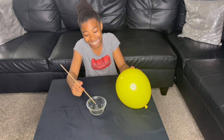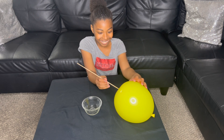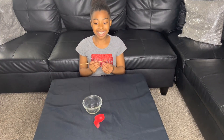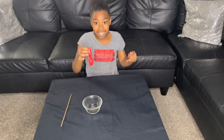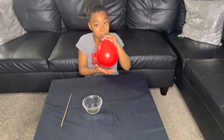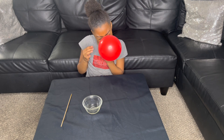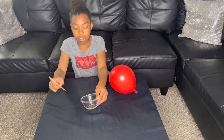I'm scared. Okay, okay. Let's try again. Now we're going to blow up our balloon again. That should be good, right? Now I'm going to put more oil on the stick.